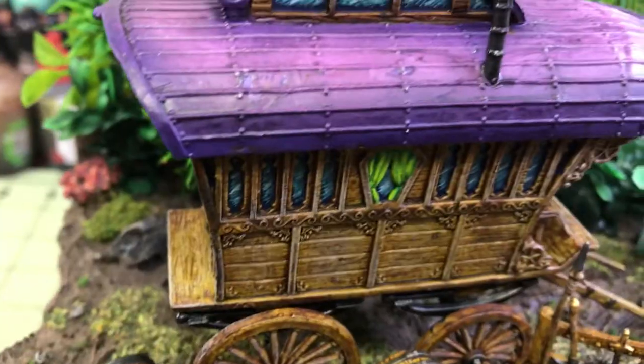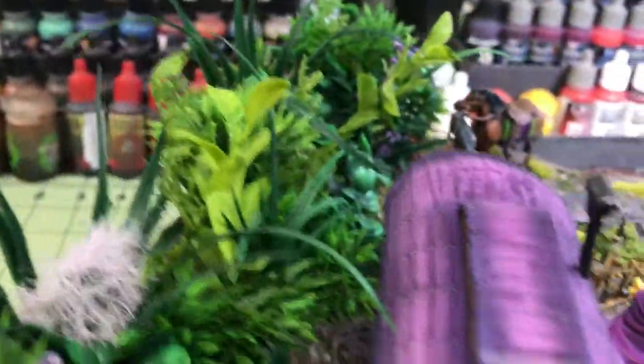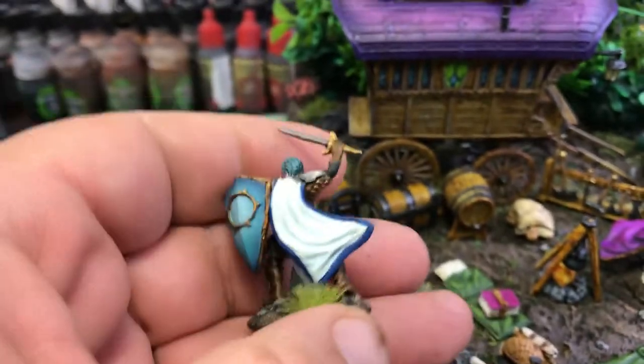Here's a close-up of the wagon. And here's a better look at the Aasimar Paladin — I did some airbrushing on the shield.